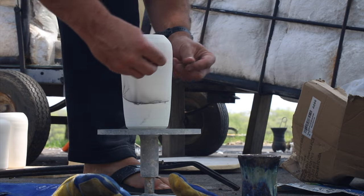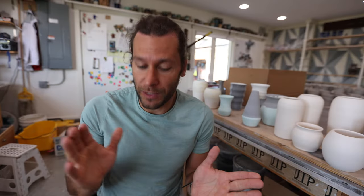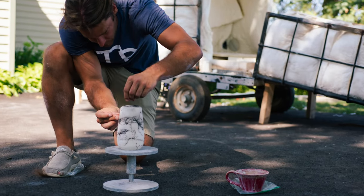We are going to do a Raku, which means we fire super fast up to like 1800 degrees. We're going to do some horse hair — but actually I'm going to use my own hair for this, so it's going to be really interesting. Last year I made quite a few of these hair pots. This is an example of what they kind of look like, and they were super popular.